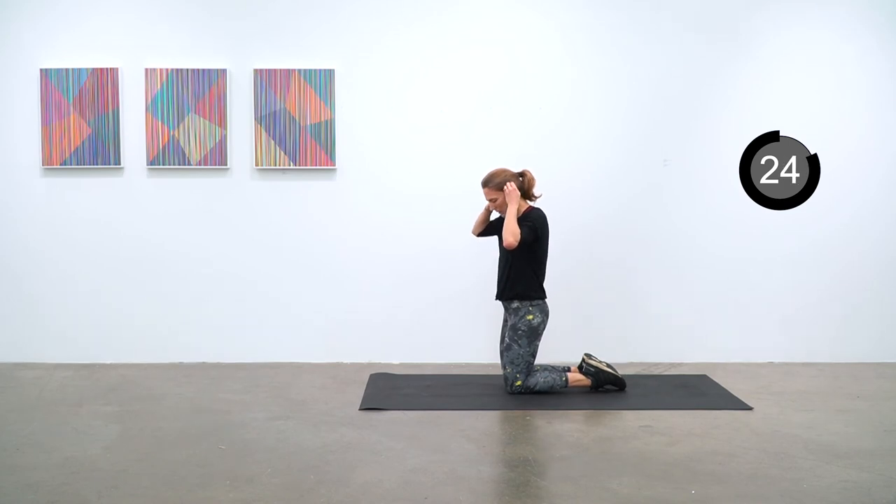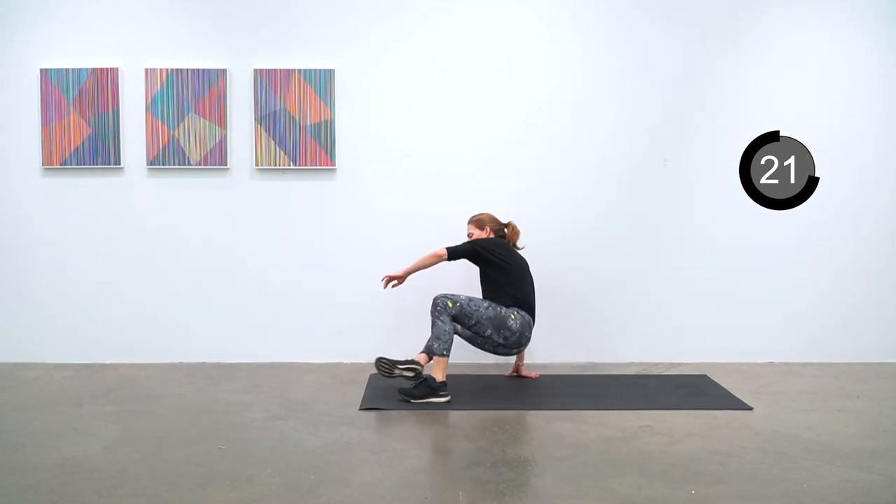Our last round will be heel taps, back extensions, and plank hold.